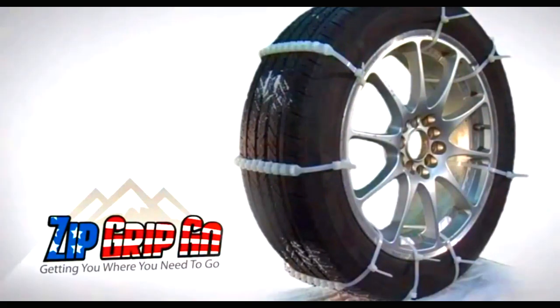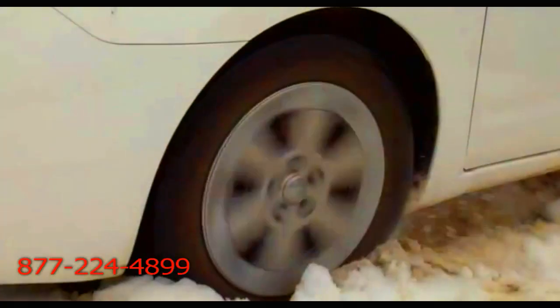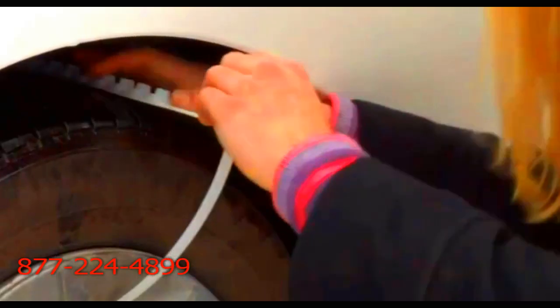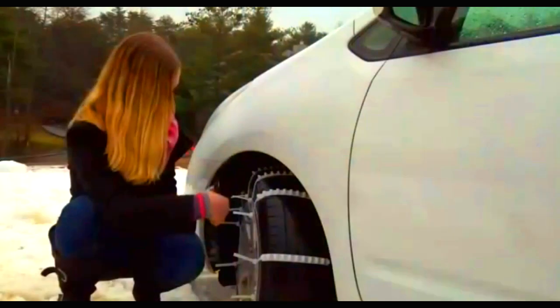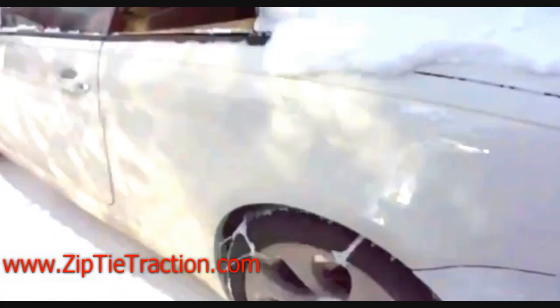Having the Zip Grip Go in your trunk at all times gives you the confidence and the peace of mind when you get in some of those difficult situations, to know that all you have to do is take it out — you don't need a lot of skill, you don't have to go through a lot of getting dirty or anything like that. It's very simple for anyone to do, and that's one of the things I like about it and why I'm making sure I've got it in each of my family members' cars.